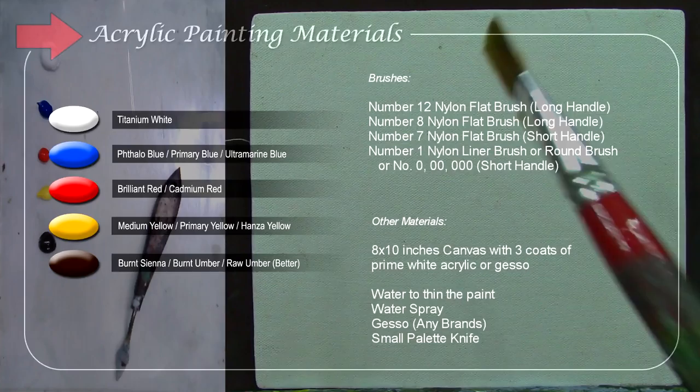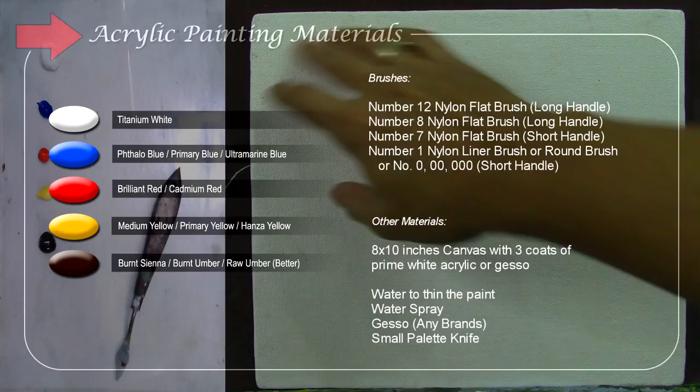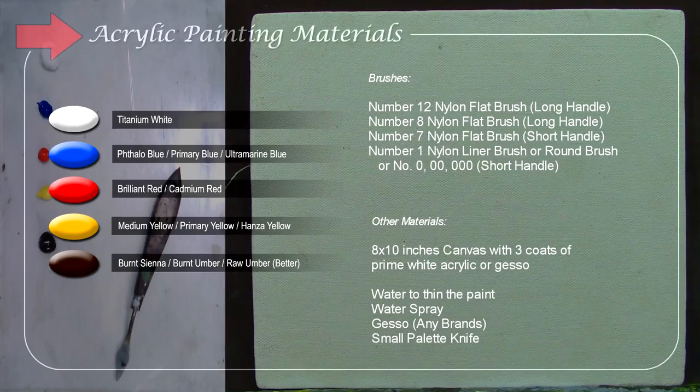I'll be using just a few brushes: the number 12 nylon flat brush, the number 8 nylon flat brush with no handle, and the number 7 nylon flat brush short handle. I also use a number 1 liner brush for detail — it could be zero, double zero, or triple zero. These are the possible brushes; I'm not sure if I'll use all of them. This is my canvas — it's a small 8 by 10 inch canvas with three coats of prime white acrylic and gesso that I made myself.